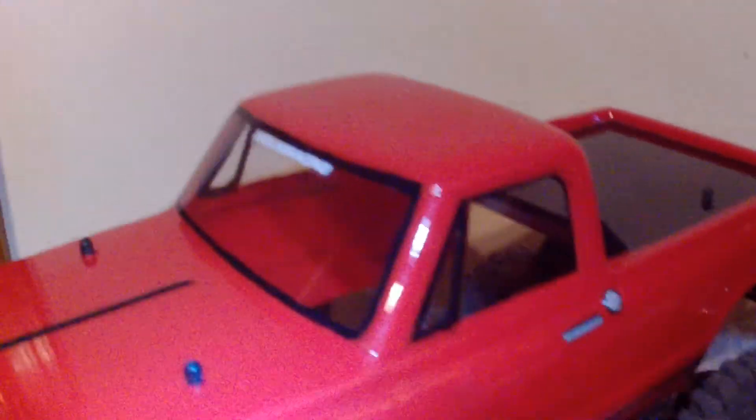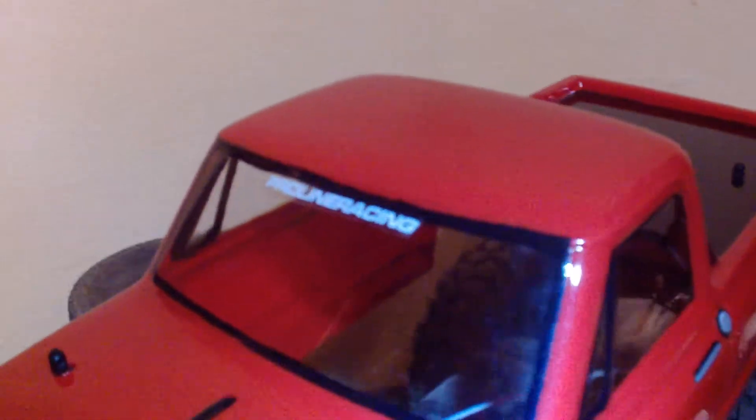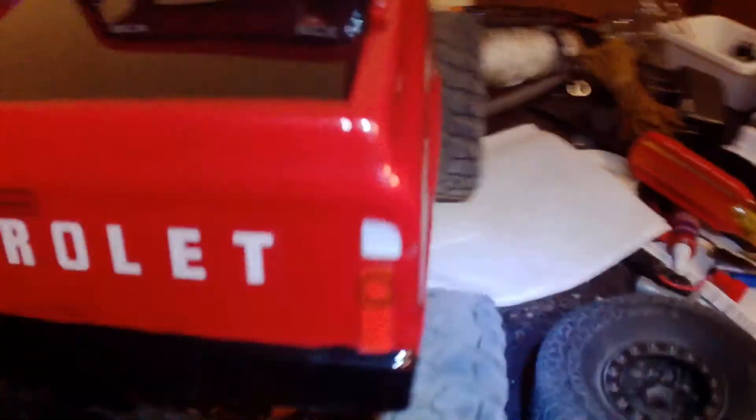I just finished painting in the windows, which is the only complaint I have about this ProLine body — it did not come with window stickers to apply afterwards. It came with window stickers for painting, but not to apply afterwards, so that would be my only complaint with this ProLine body.